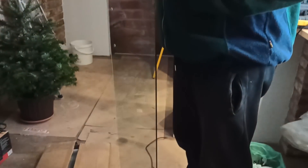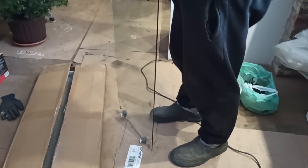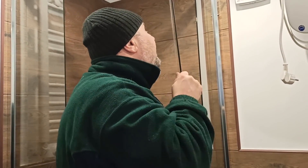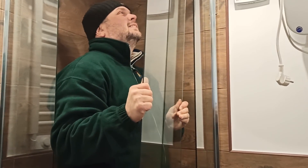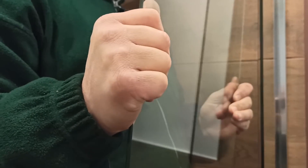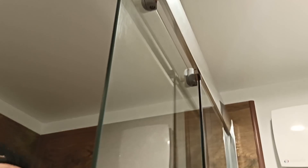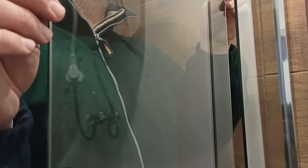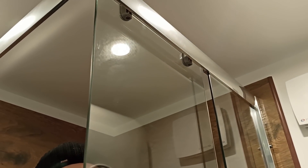Szyba gotowa. Idziemy do łazienki montować szybę. Ta kabina nie jest mi przystosowana. Boże, co ty tu robisz? Jeździ? Jeździ! A jaka wielka tu dziura jest. Zamontowałeś szybę, a ja jeszcze uszczelki nie montowałam celowo. Jeszcze, jeszcze, jeszcze kochani. Ale jeździ - uuu!